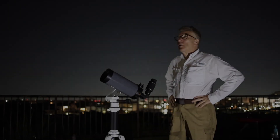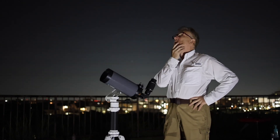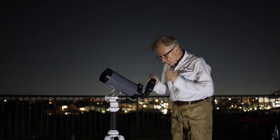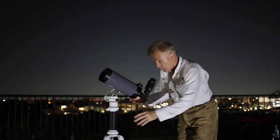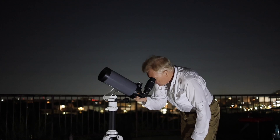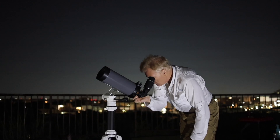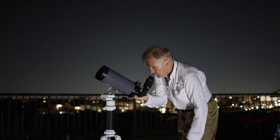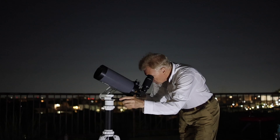Bortle Class 7 to 8 skies here in Yokohama, Japan are not exactly conducive to exciting visual astronomy. However, if there are celestial events such as visiting comets, eclipses, conjunctions, or even if the seasons change, that does motivate me. Unfortunately, in recent months getting more than a few hours of clear skies during any night has been a rare occurrence. But I managed to test out the new Svbony SV230 SuperZoom eyepiece on three occasions.